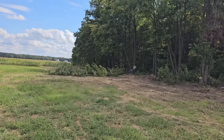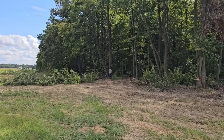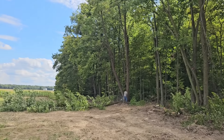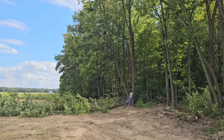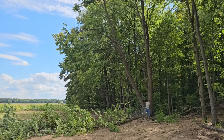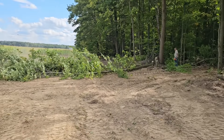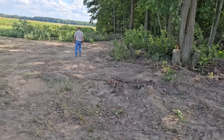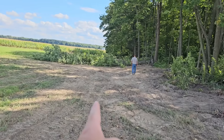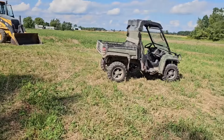Looks like he's finding some logs. That one's leaning pretty hard. Timber. There you go. Yeah, gaining a lot here. You can see all of that — the old edge of the field is clear out here. So that'll be helpful.